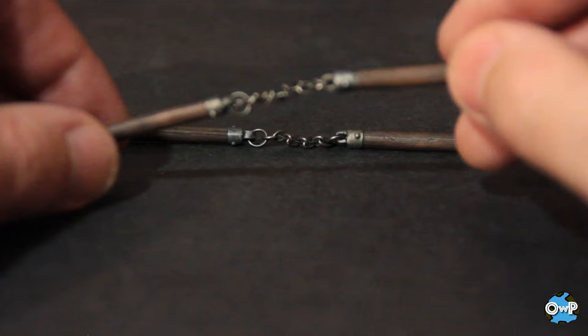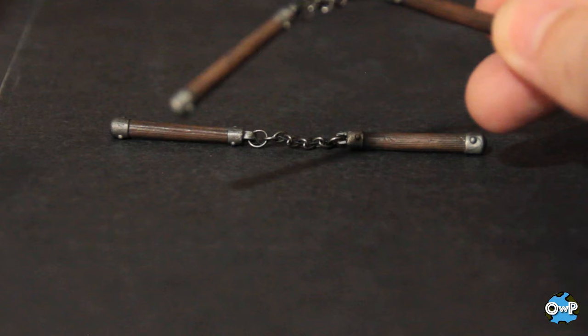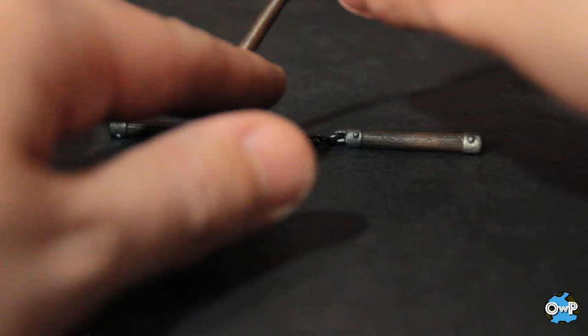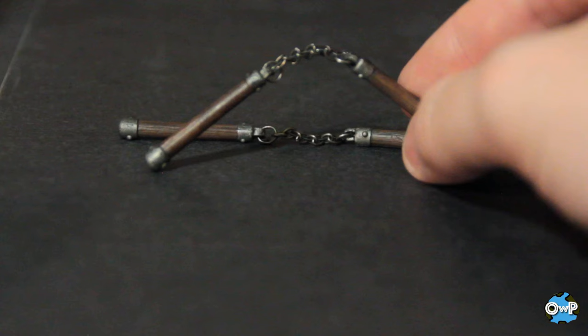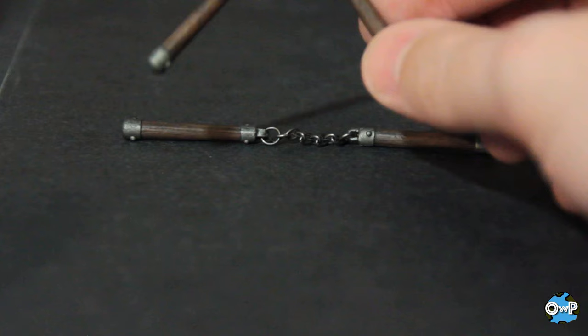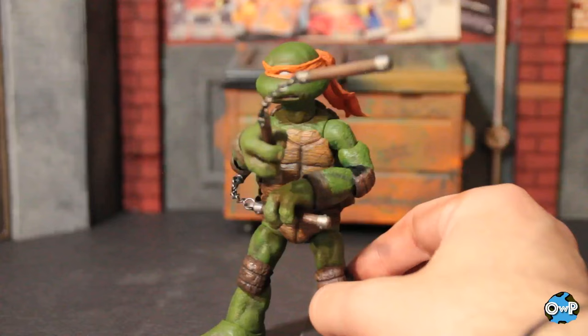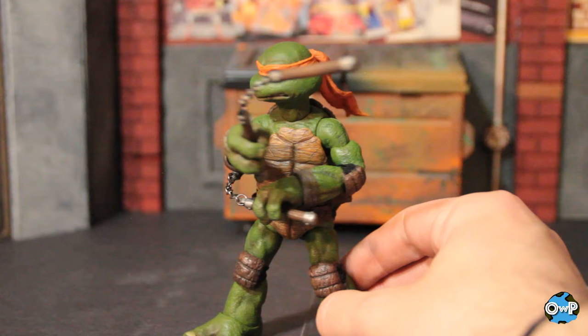Here we have the nunchucks — they're on actual metal chains, painted really, really nicely with a lot of detail in the wood grain. The metal caps on the tops and bottoms are really nicely painted. There's actually a bendy wire inside so if you want to pose them up in a certain way you can definitely make that happen. I think they got the idea from when I did this same thing with Steve Blackman in JWF, where I ran a wire through an old NECA Michelangelo's nunchucks. These might be the best nunchucks in my entire collection right now.